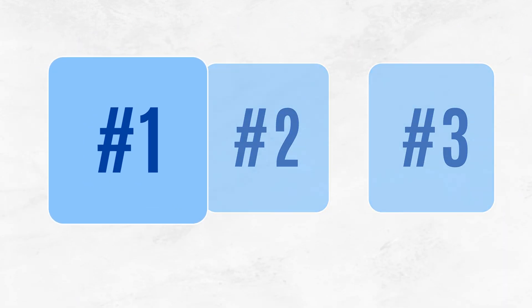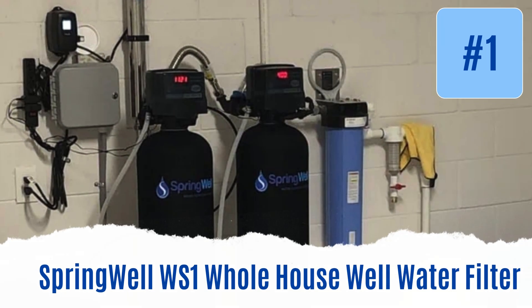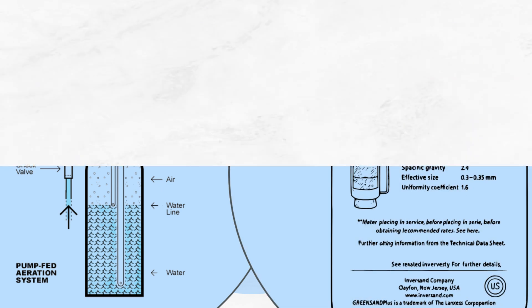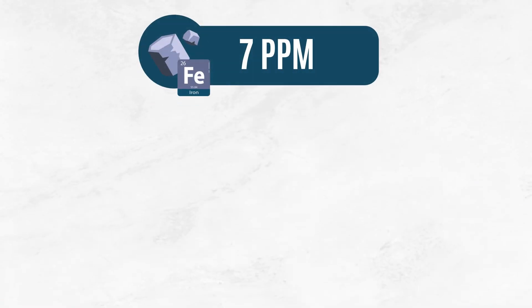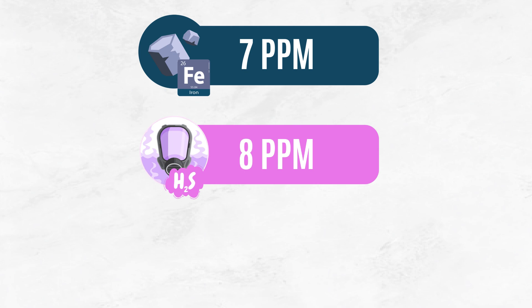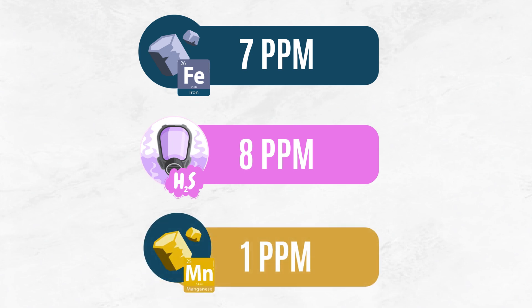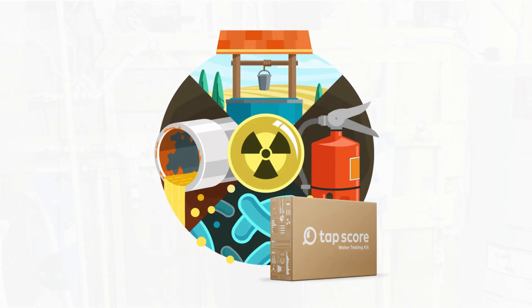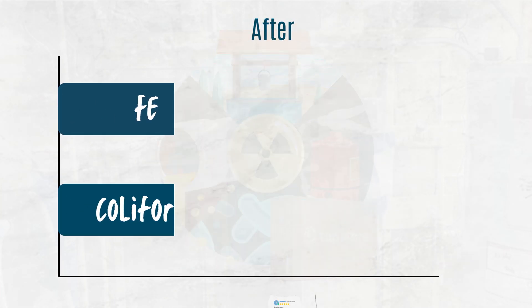Our top pick is the Springwell WS1 whole house well water filter. This system uses a powerful combination of air injection oxidation and greensand media to remove up to 7 ppm of iron, 8 ppm of hydrogen sulfide, and 1 ppm of manganese. Independent tests show that after installation, common contaminants like iron and bacteria are dropped to undetectable levels.